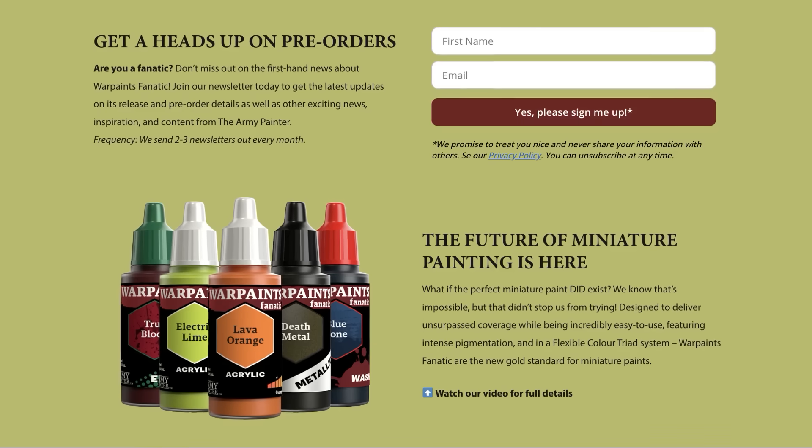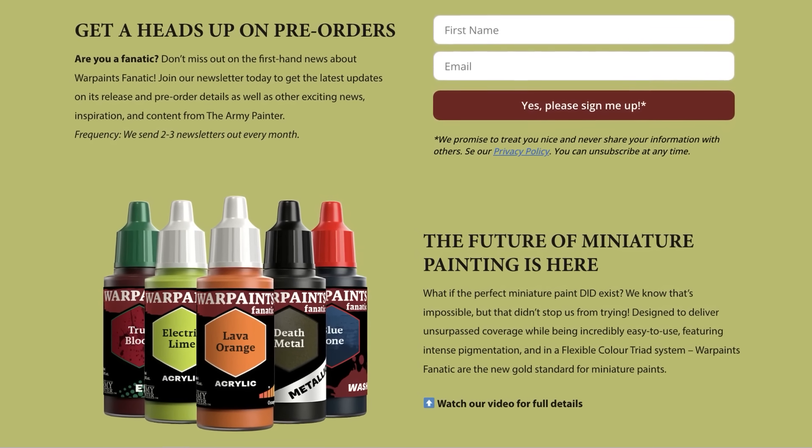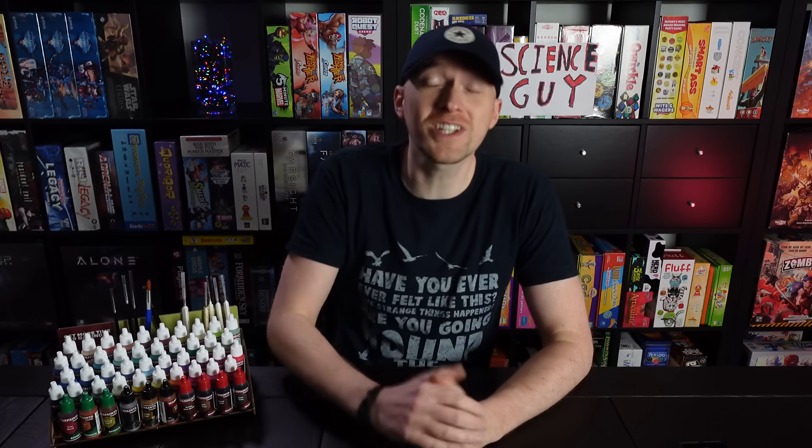Joking aside, and to cut this video incredibly short, I'll just tell you right here right now: I really, really, really like the new Fanatic paint range that the Army Painter are shortly going to be releasing, and I'm going to be using it a lot going forwards. Now if you do actually want to hear more, keep watching.